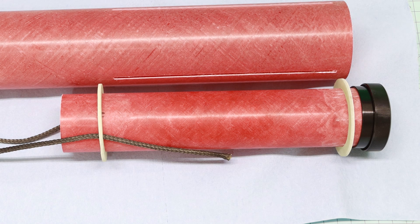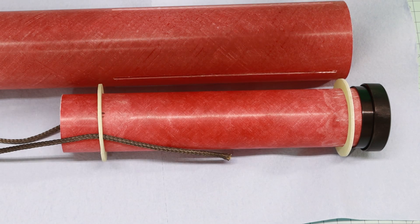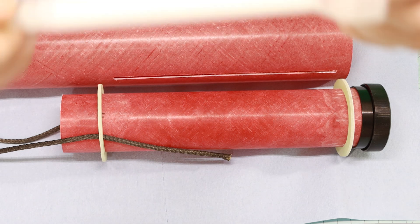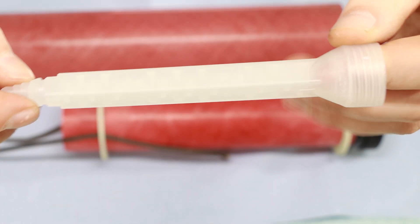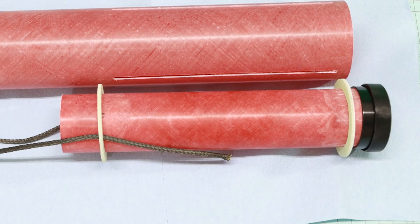We're using a new epoxy — the West Systems 610. This is my first time using it. It's a thickened epoxy that you use a caulk gun to apply. It's got these self-mixing applicators, so it should be squeeze-and-go with no mixing required.